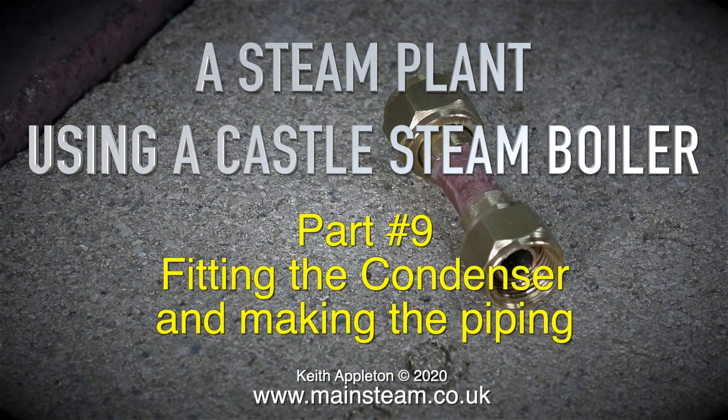A steam plant using the Castle Steam Boiler, Part 9: fitting the condenser and making the piping.